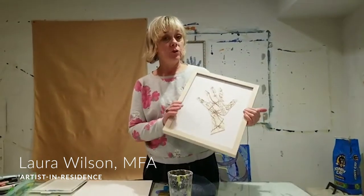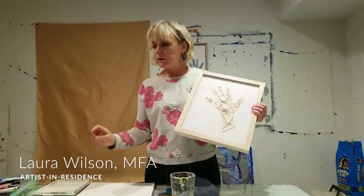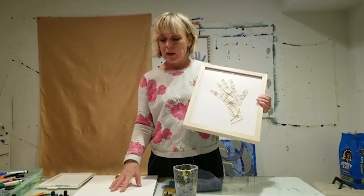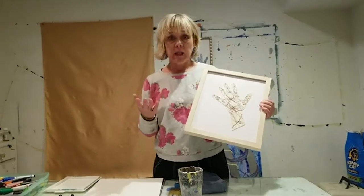Hi, this is Laura and today we're going to be doing hand drawings. We're going to be using markers and ink, and you need some paper that is big enough to trace your hand. I want you to think about the idea of connection.